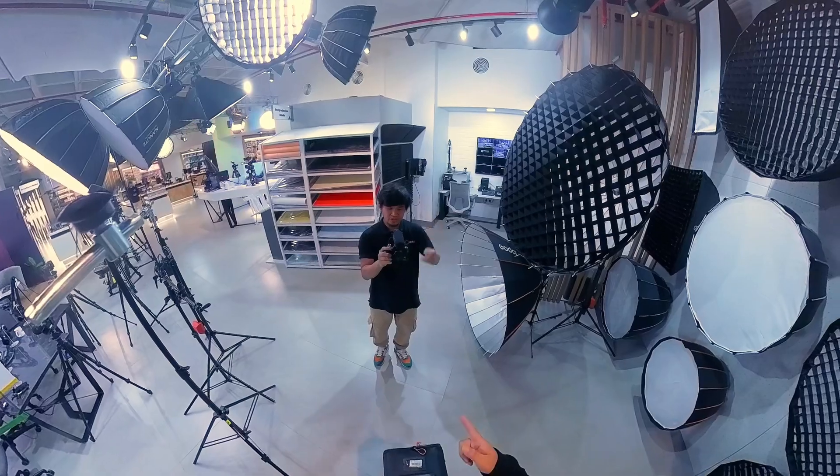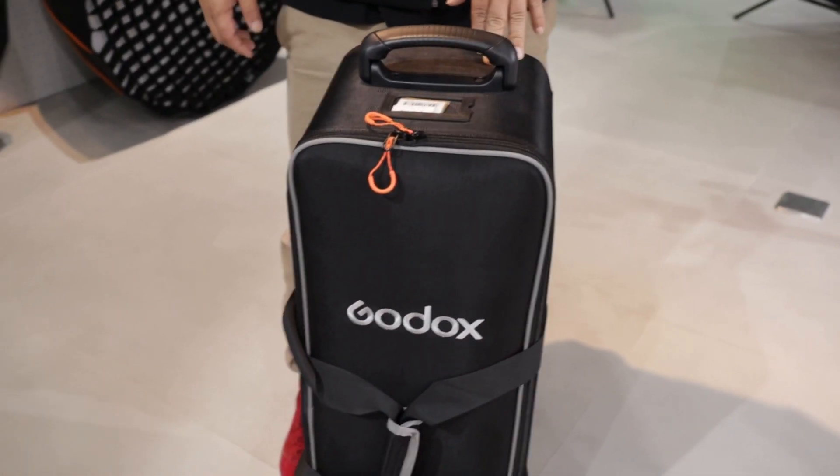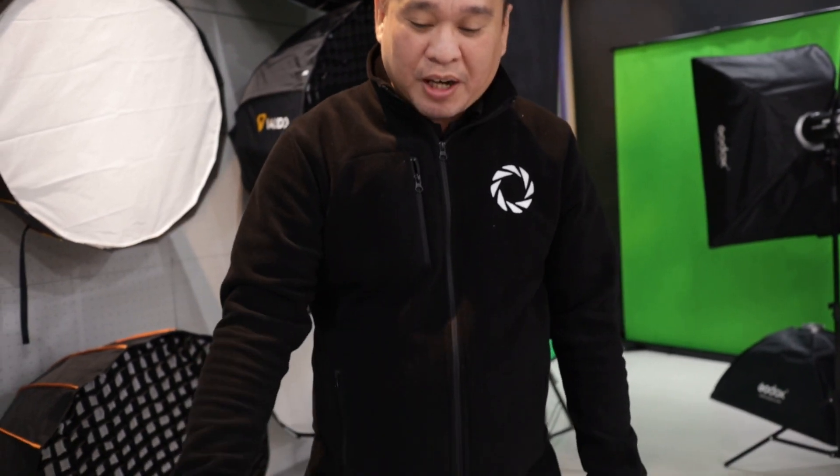It's already been two years that we had our first blog regarding the Godox SK400. Like today we have a new Godox SK400 Mark 2 V, so let's check out what the meaning of V is and what's new on this Godox SK400 Mark 2 V. Before anything else, we will check the unboxing.